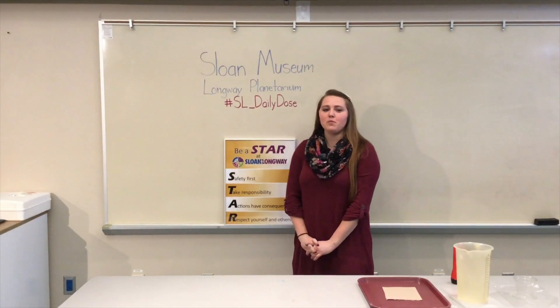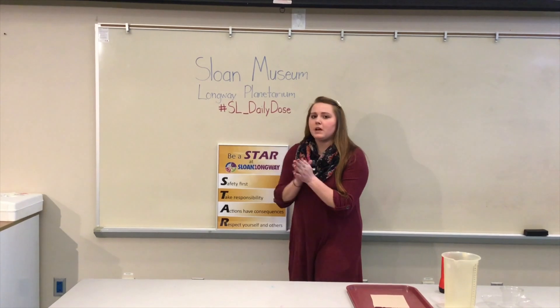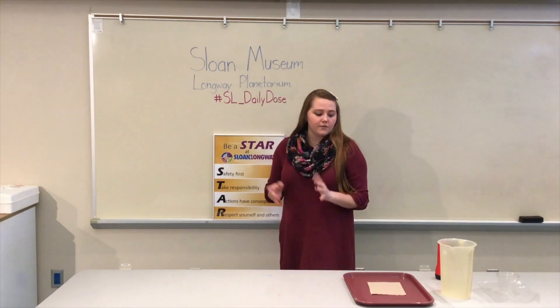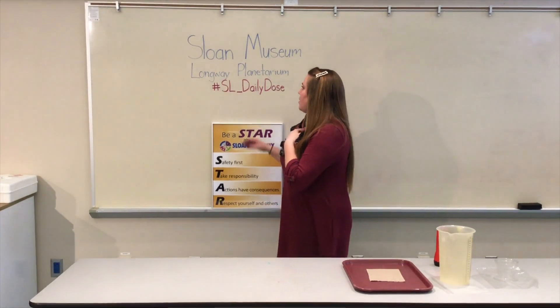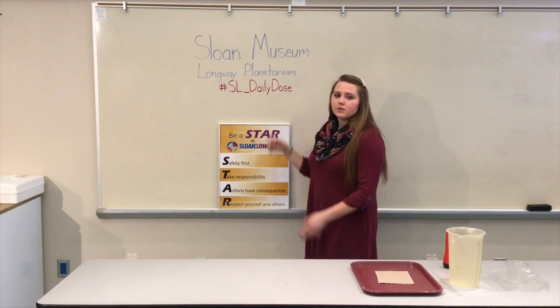Thanks again for watching Sloan Museum and Long Lake Planetarium's Daily Dose of Science. If you could please like, share, and post comments, videos, and pictures of you replicating these experiences at home, we would love to see it. And when you do that, could you please include the hashtag SL_DailyDose. Thanks again for watching.